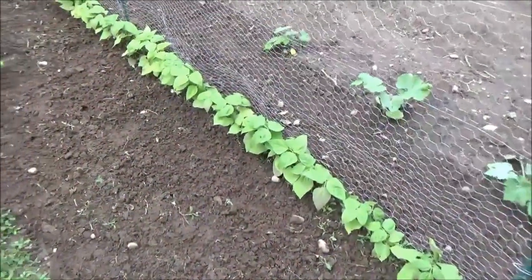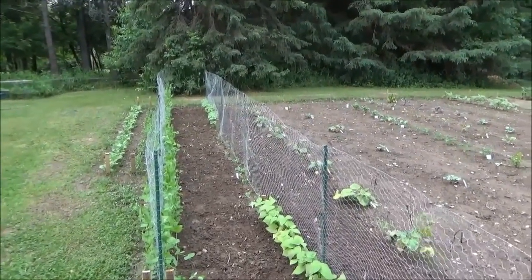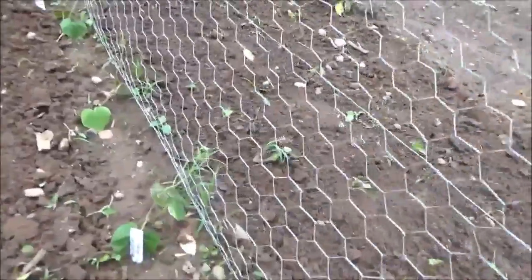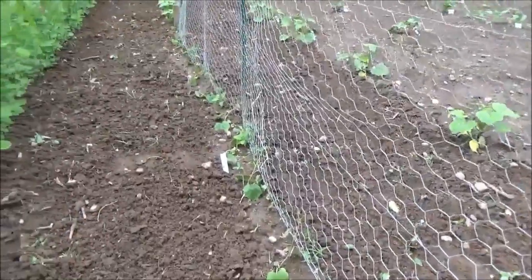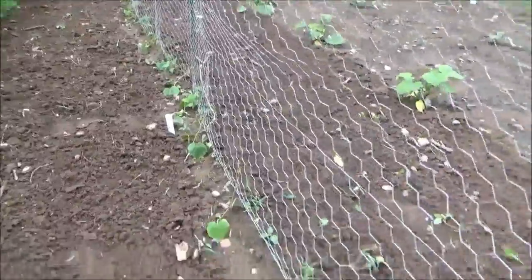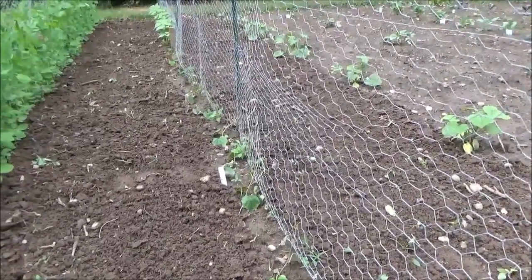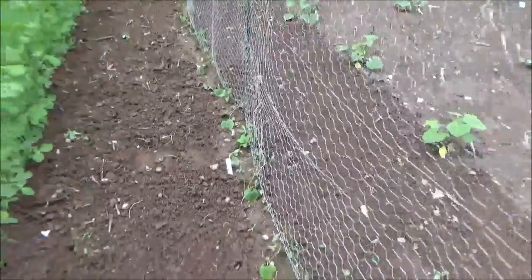My dry beans here — these are my dragon tongue and on the far end over there is my great northern. They're doing super good. Right here where I had the cow peas or black-eyed peas that didn't grow, I decided to put something different in — these are called Mexican sour gherkins. Never had them before. They end up being like a two-inch cucumber that looks like a little watermelon and they have to be on a trellis. When you eat them they taste like a sweet cucumber but at the end they're supposed to taste kind of sour and it tricks you into thinking they're already pickled. When I read that I had to give them a try.